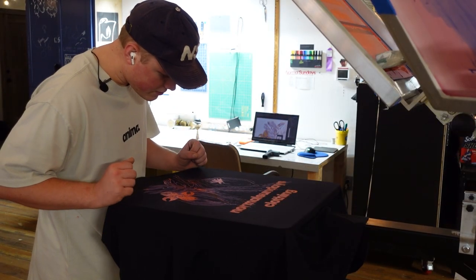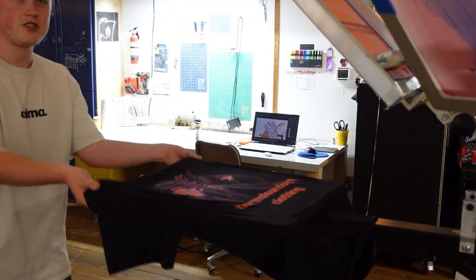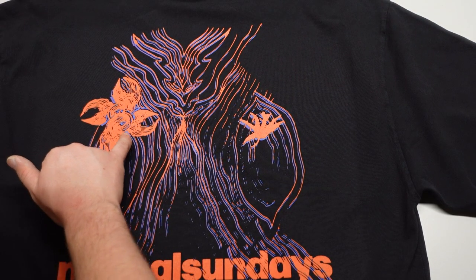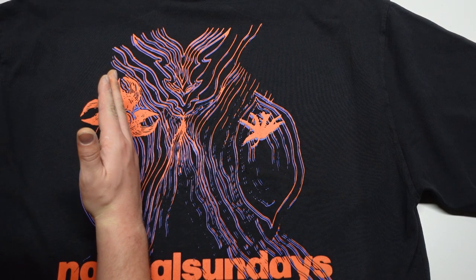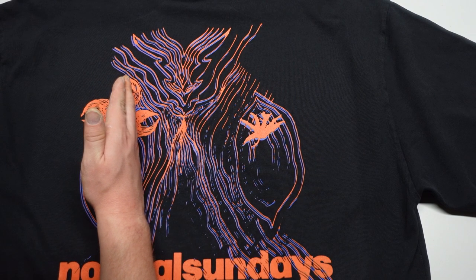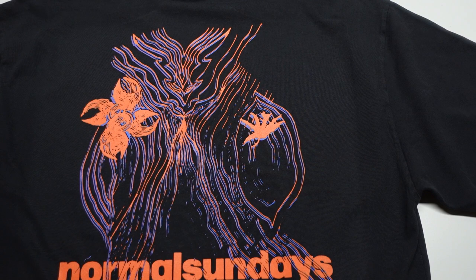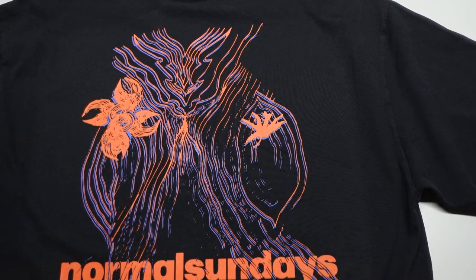This looks pretty dang cool. Now that we got our shirt cured, we can head over to the light and go check it out. Here's the finished product. I definitely have a few adjustments to make — you can see a little bit of a gap here, which means we basically need to take our screen and just shift it a smidge. We probably need to go up and over. So that is a small adjustment we can make tomorrow. But other than that, I think it looks great.